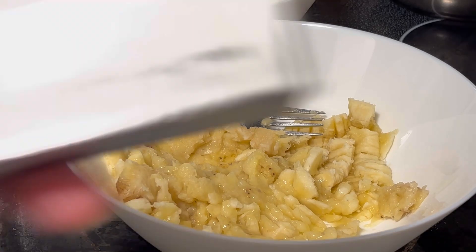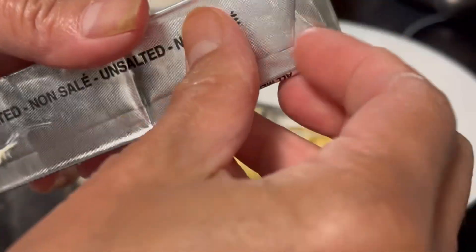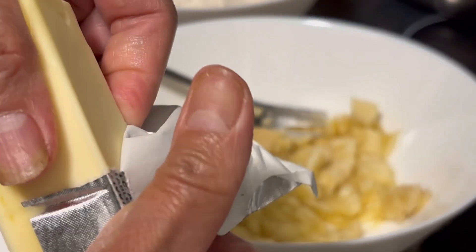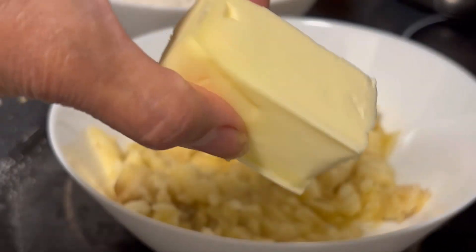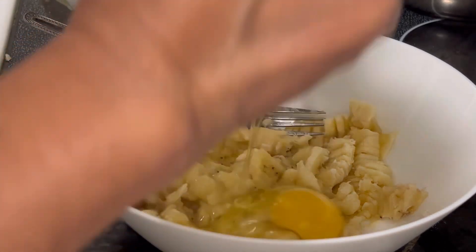I have here butter, and we will use just half of the butter. We put it in the microwave to melt it. Two eggs.